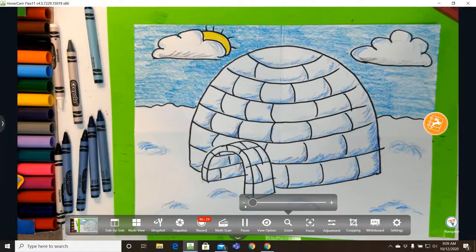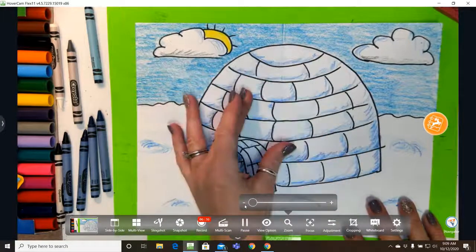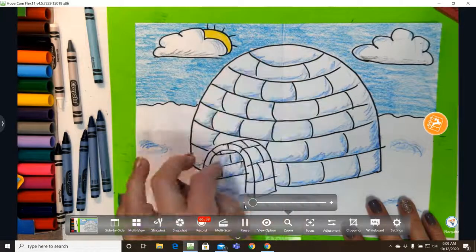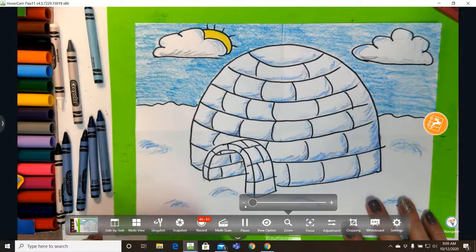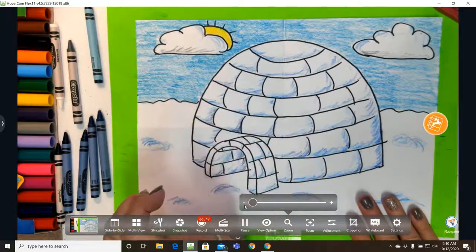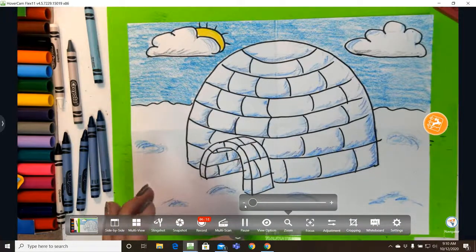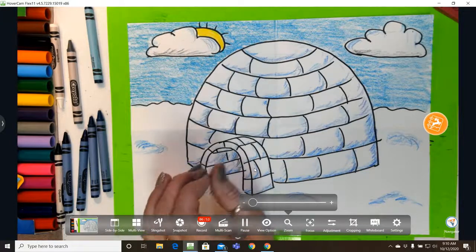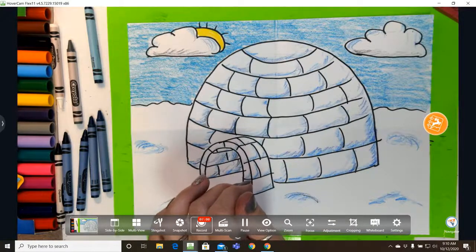And there is my cute little igloo with value! What's kind of cool is if you think about the elements and principles of art: we got value in here, we got form because we're making it look three-dimensional, we have shape because of the blocks and the shape of the igloo, and we have color. So you have a lot of your elements and principles in this picture. I think it turned out really great! As always, please share your picture with me — you can email it or use the Google Form on my website. Have a great day!